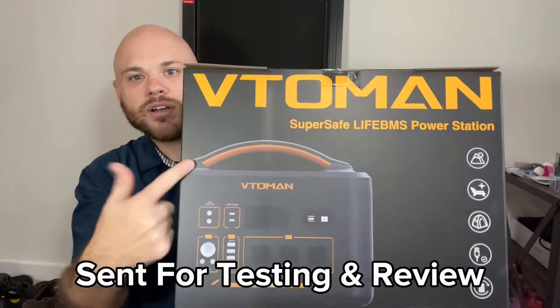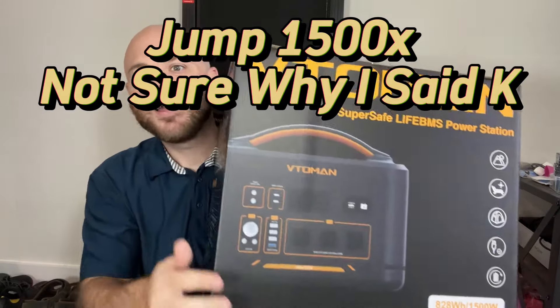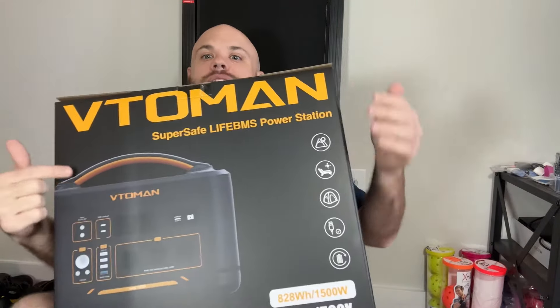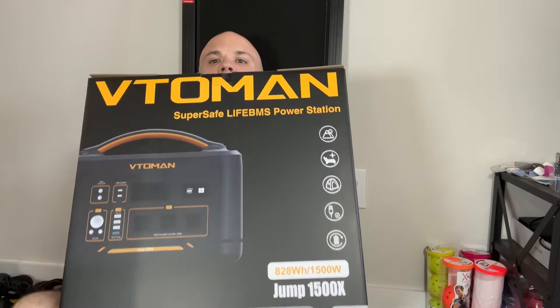In this video we're going to be talking about this Vitamin 1500K. This is a power station that was sent to me for testing and review. Let's get it unboxed and tested on a few different things to see how it goes.